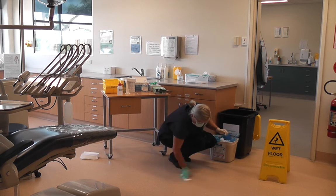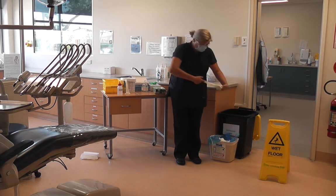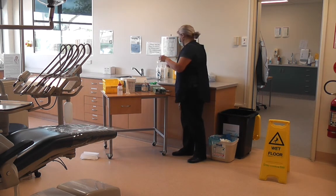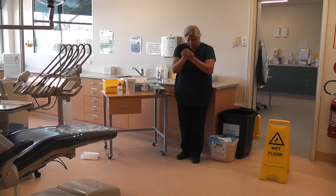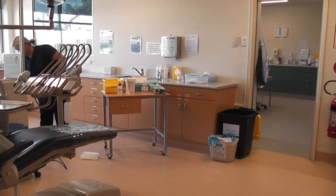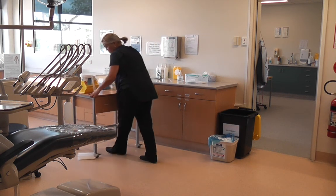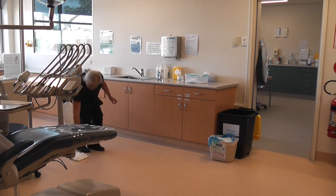Step 8: Remove your PPE and dispose of it in the appropriate bin and perform hand hygiene. Step 9: Remove the safety signs and put the spill kit away after restocking it if required. Report this to the supervisor and fill out an incident form appropriately. You can refer to the video on Blackboard about how to correctly fill out these forms. If the vomit was on carpet, the area would need to be professionally cleaned.